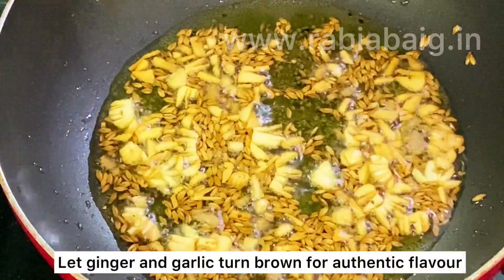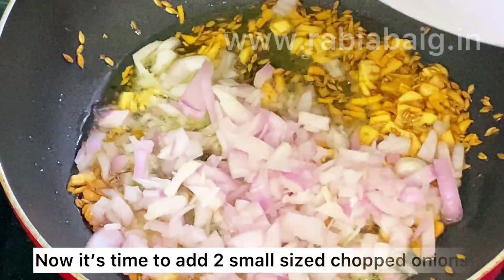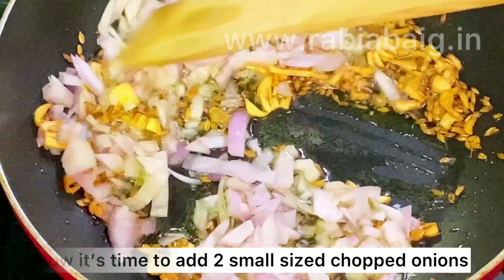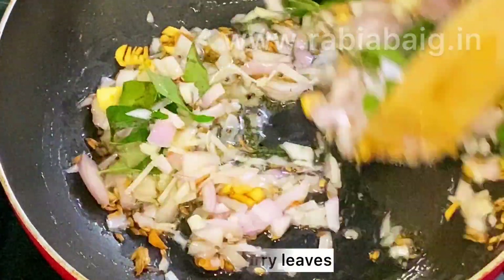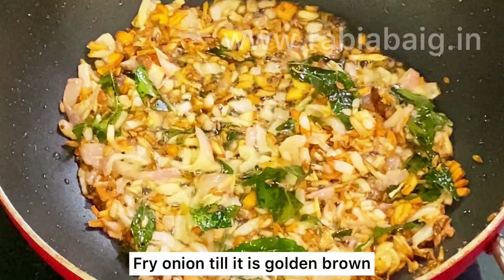We will add chopped onion — about two small onions which I have chopped. We will also add curry leaves and fry it until golden brown.